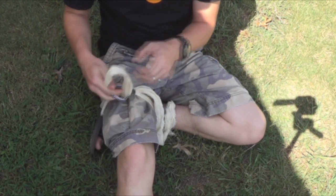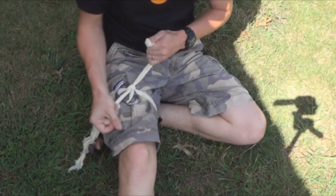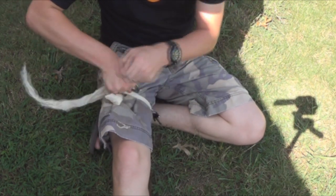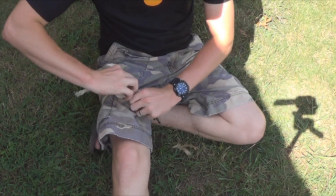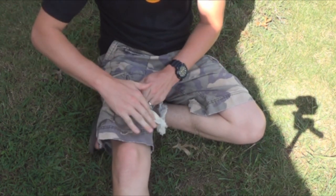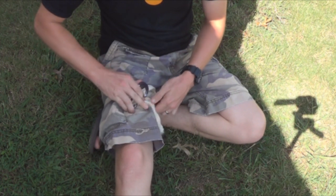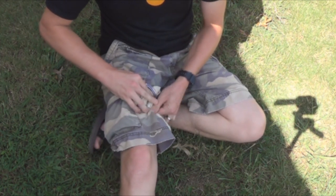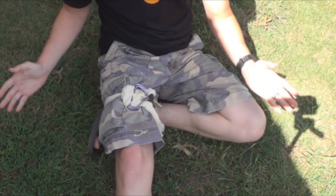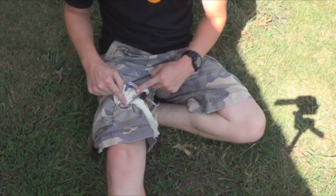Bring your carabiner in and do another overhand knot. This is where you are going to use it to tighten. You would want to tighten this until blood flow has stopped, so the massive hemorrhaging has come to a complete stop. Then bring your key chain around and lock it into place so the key chain itself is holding the carabiner so it doesn't unwind.